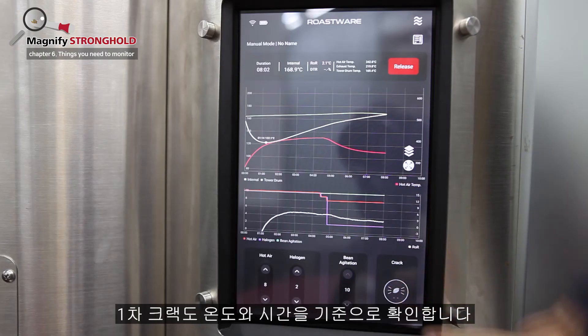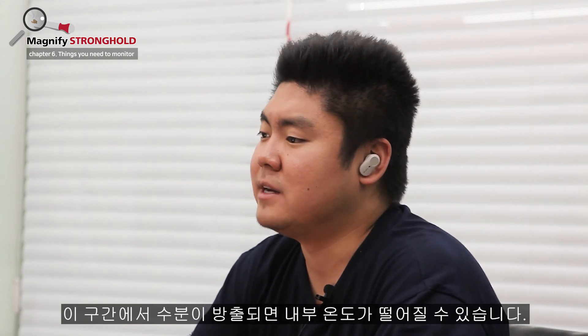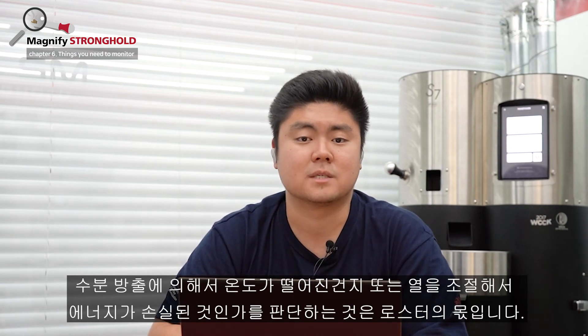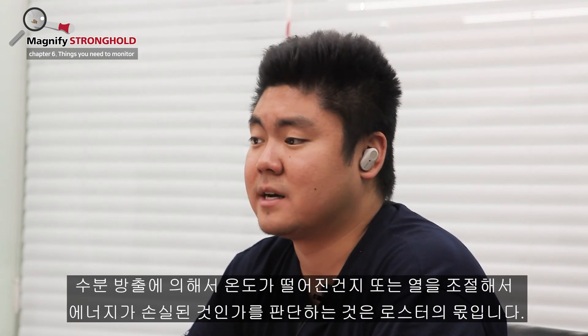First crack. We mark this with temperature and time. Please note that as moisture is released during this phase, you may notice a drop in internal temperature. It is up to you to infer as to whether the drop was caused by the moisture release only, or if there has been significant energy loss due to your heat settings.